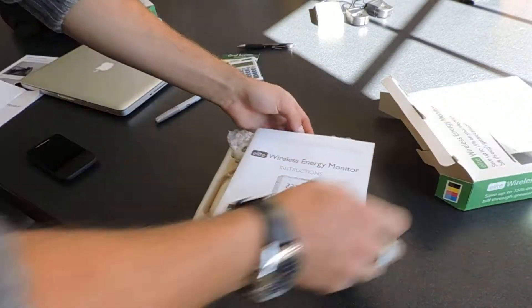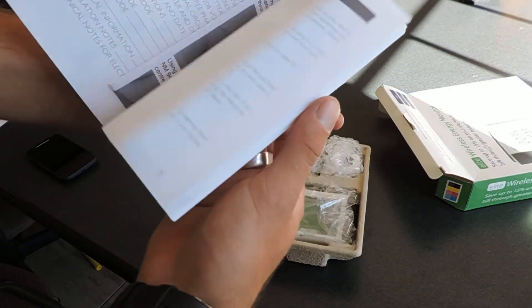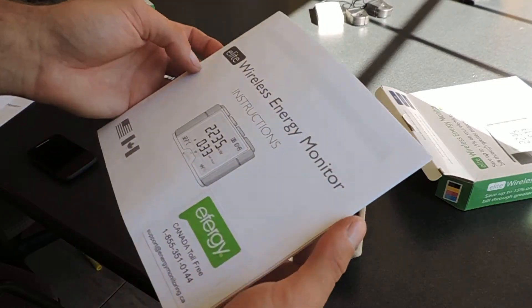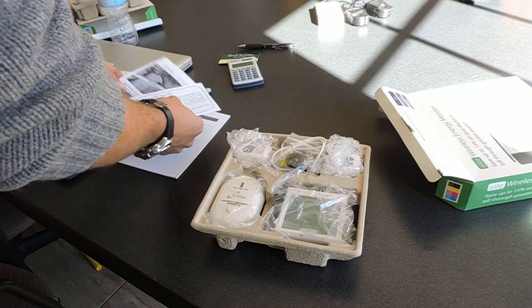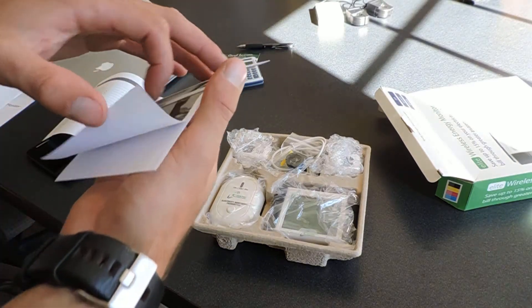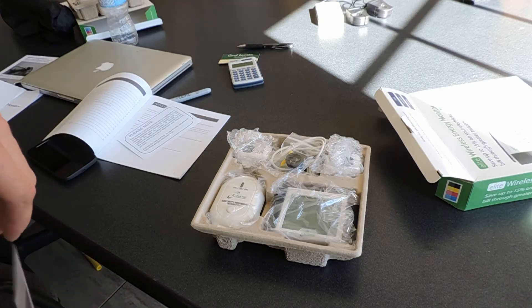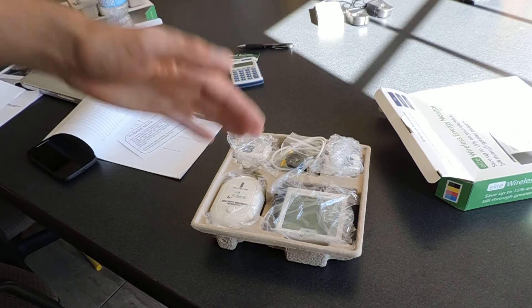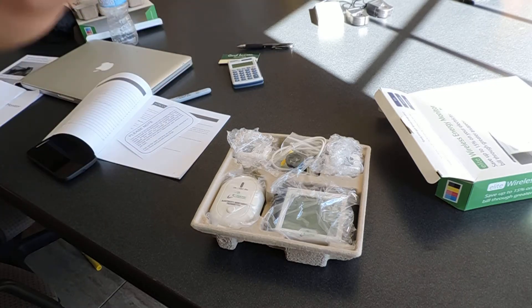Out of the box you have a manual. It talks about all different phases and all that stuff too, so how you want to do your install depending on how your panel is set up. You can also set this up for different tariff rates — so if you have one fixed rate, or you can set it up for multiple rates: on peak, off peak, mid peak.